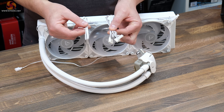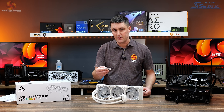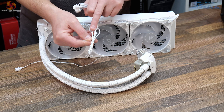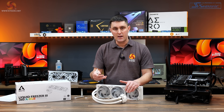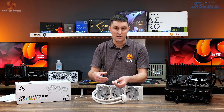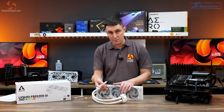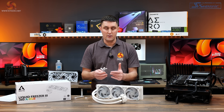The cooler comes with two different cables — you use either one or the other. The single cable controls fan speed, pump speed and VRM fan all through one cable to one motherboard header. Or if you prefer individual control over the fans, VRM fan and pump, you can use the second cable which has three headers — one for the fans, one for the pump and one for the VRM. With this you will need three motherboard headers or three headers on a fan controller, but it's good that Arctic gives you that option.